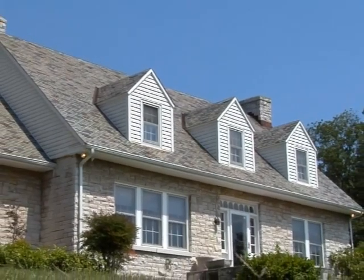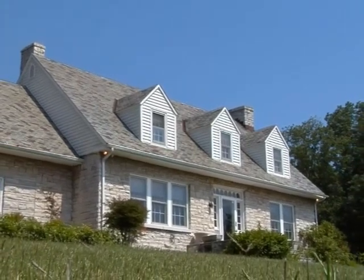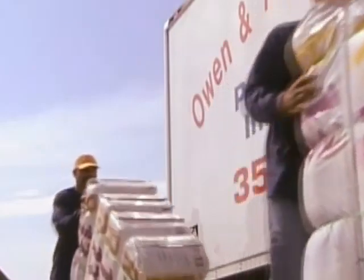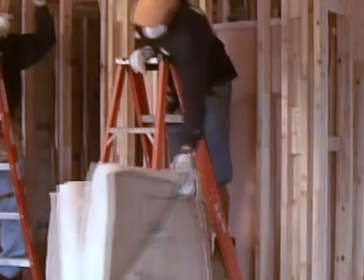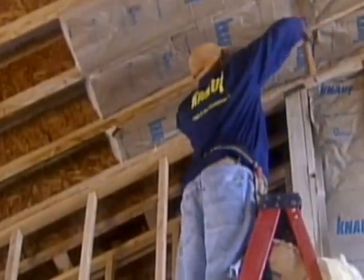Because heat naturally flows from warmer areas to cooler spaces, inadequate insulation and air loss are the leading causes of energy waste. Insulation is a smart way to help save energy and manage your bills by adding a thick protective layer between warm and cool spaces to help keep conditioned air inside your home.